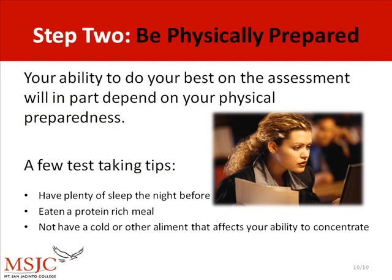Step 2: Be physically prepared. Your ability to do your best on the assessment will in part depend on your physical preparedness. A few test-taking tips: make sure not to come in to take the test on a day where you're feeling sleepy, hungry, or feeling ill.